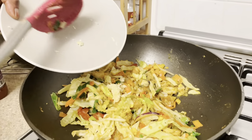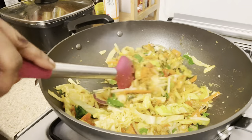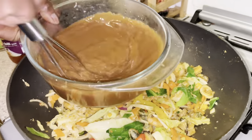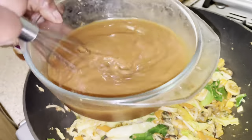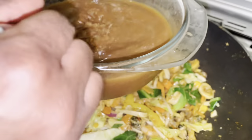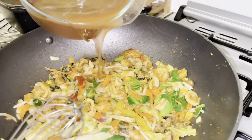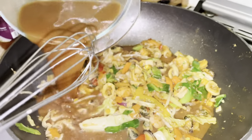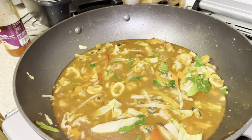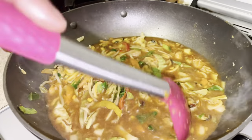I almost forgot — grated garlic and ginger. I've added that now. We already spiced the fish with garlic and ginger powder, so if you miss this step it's fine, but I had it freshly minced so I added it in. Then go straight in with the sauce, stirring to make sure it's not lumpy or sitting at the bottom. Give it the next five to ten minutes to simmer through and thicken up.